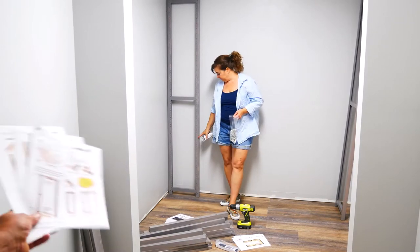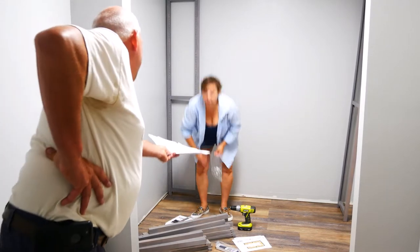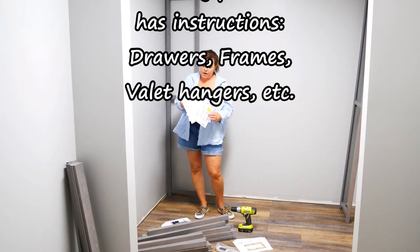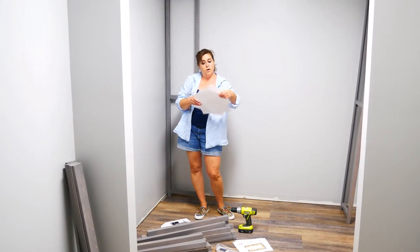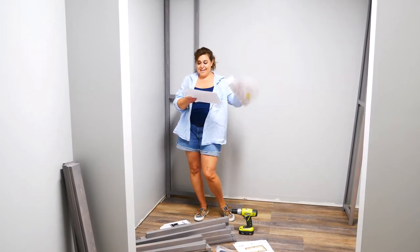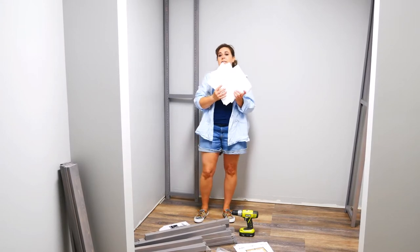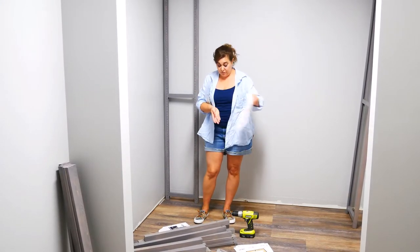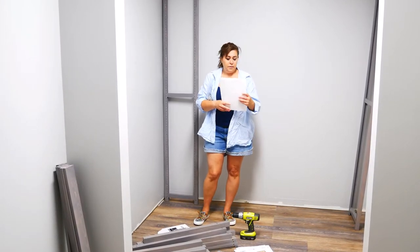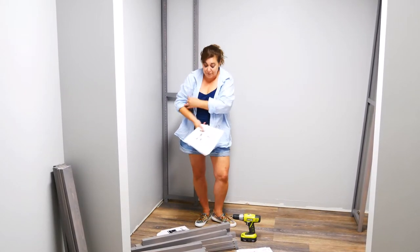I'm holding the instructions, but they send you with a full set of instructions on every piece that is involved. So it doesn't matter which part you're putting in — whether it's your rack installation, your freestanding kit installation, your shelf installation, or your hang bars. You don't have to be DIY savvy. You just have to be able to read and use a simple tool. And Mike asked: can you use a screwdriver instead of a drill? If you want to, yes — all you have to do is get the closet to your house.